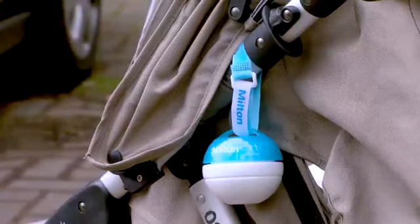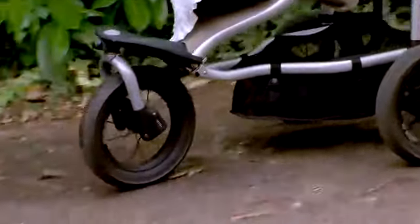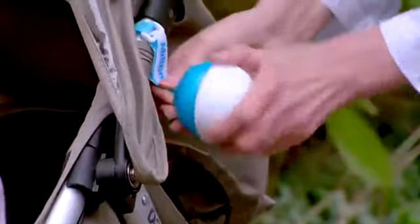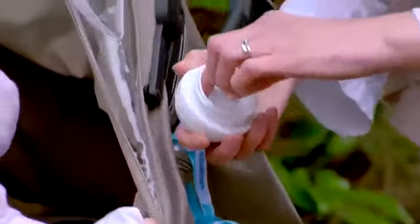And you're ready to go. When your little one drops their soother, simply give them the ready sterilised one from the Mini. And because the solution has been specially developed for use with babies, there's no need to rinse.